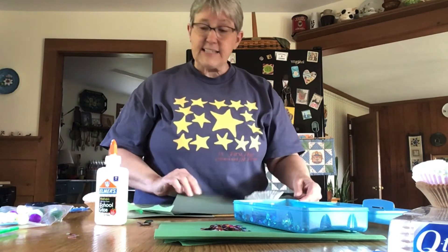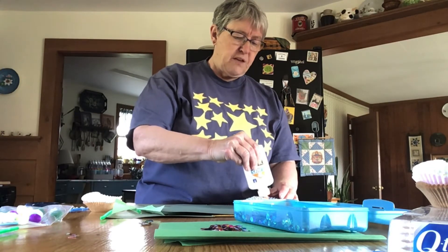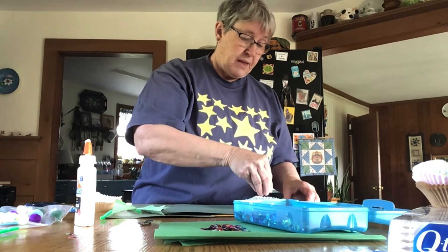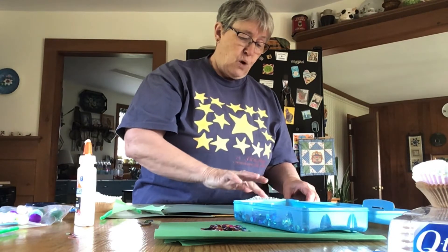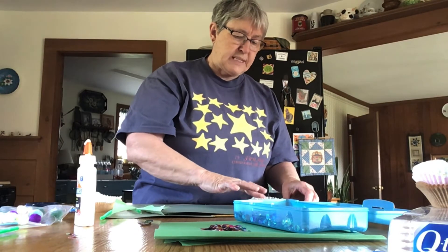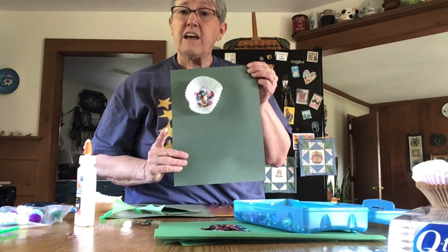Then take some more glue and put it in the middle of your muffin cup. You're going to want it to cover most of the bottom of the muffin cup. Then take some sequins — a little pinch — and put them all over your glue in the bottom of your muffin cup. Press it down just a little bit so that the glue sticks to all your sequins. Now you have a shiny flower.